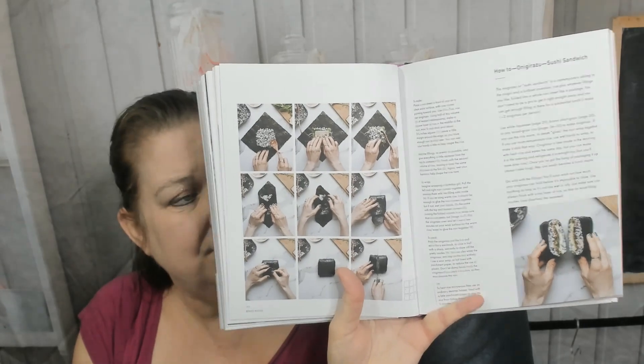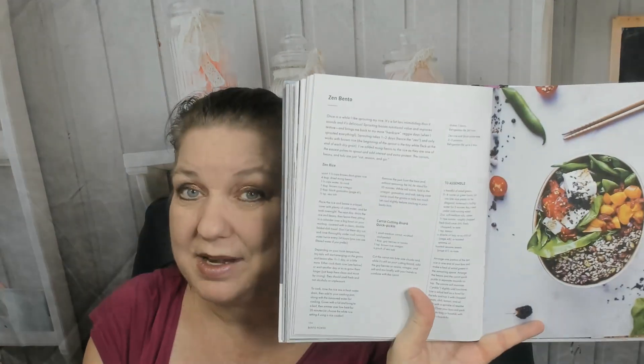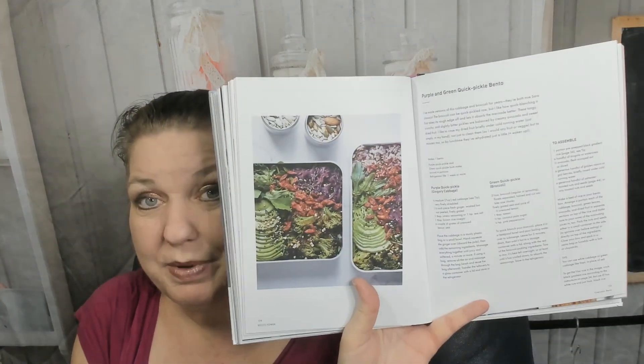Step by step to make onigirazu — a sushi sandwich, sorry if I mangled that pronunciation. Tamago yaki bento and seed omelet bento — I love eggs — with a how-to and step-by-step photos. This is a great cookbook. Here's a zen bento and a purple and green quick pickle bento.